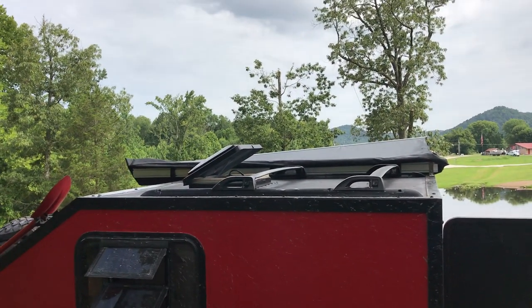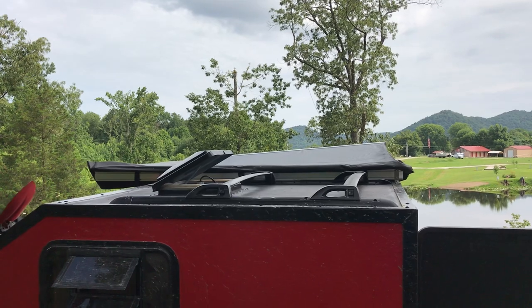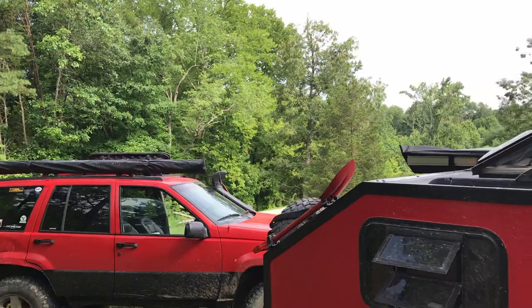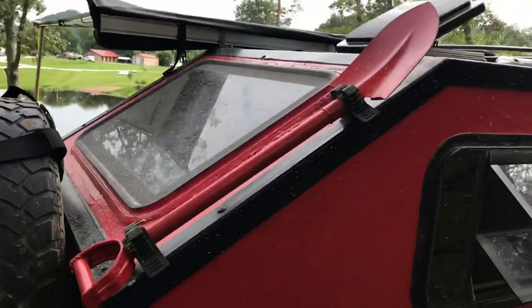On the roof we have the exhaust vent, which is not currently hooked up because I don't have a power system yet. There's also the roof rack off of another Jeep ZJ — looks just like the roof rack on the Jeep. I mounted a little shovel here just for putting out campfires and things.